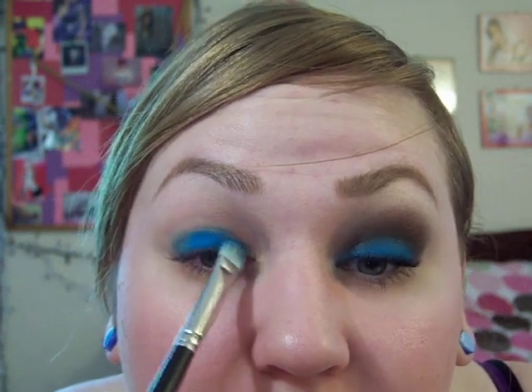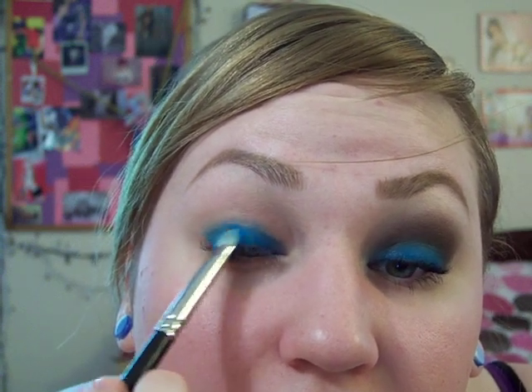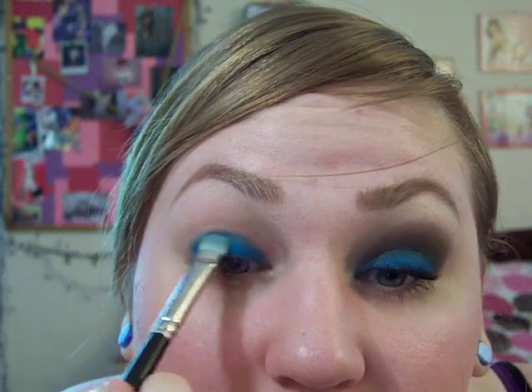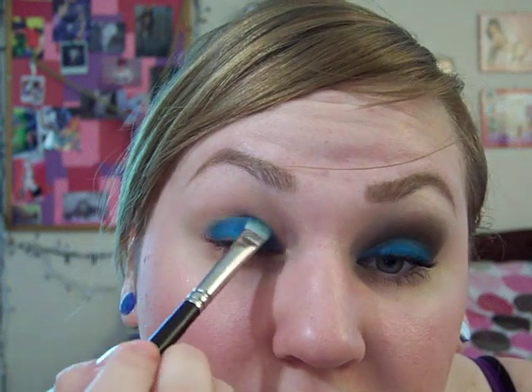You want to pack this on all over your lid, stopping at the crease. Do not go into the crease.